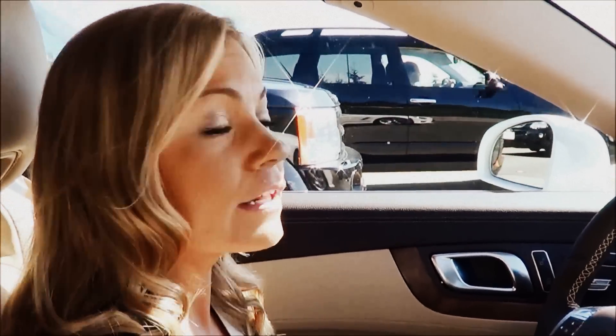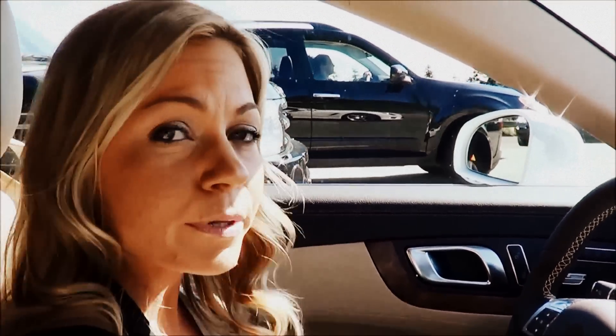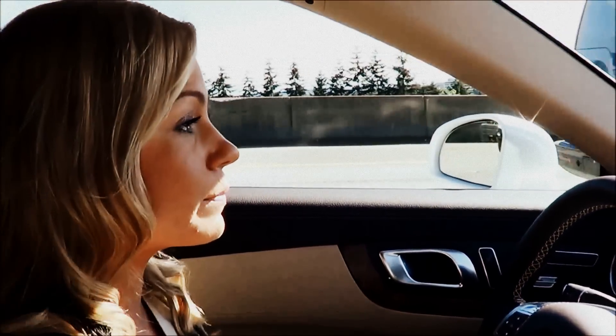When you are in stop and go traffic like we are right now, Distronic Plus will actually put your vehicle to a complete stop when traffic is at a complete stop.